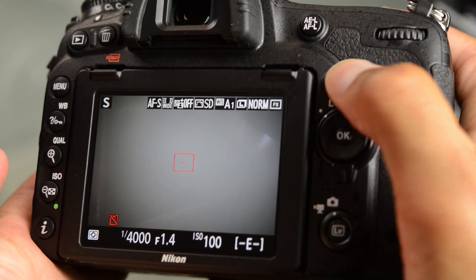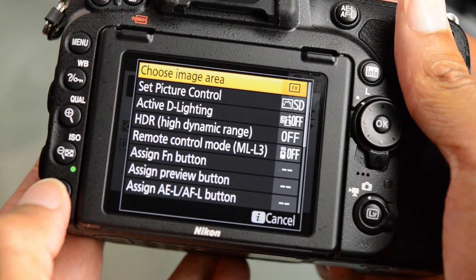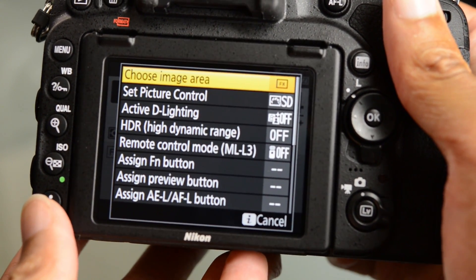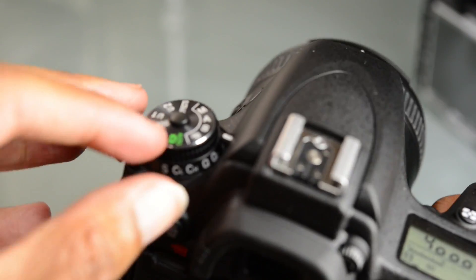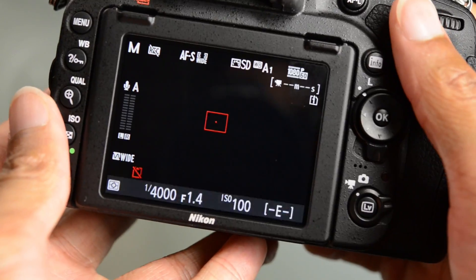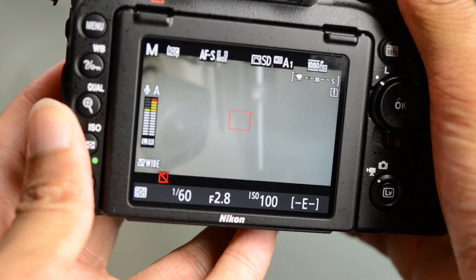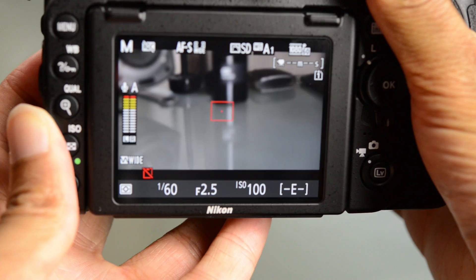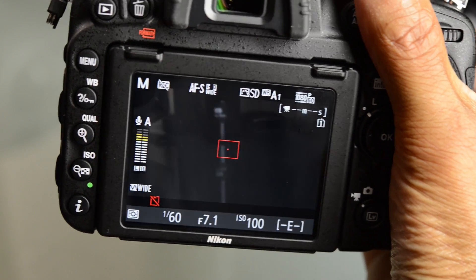We've got an info button up here, and we actually have a second info button to be able to select things. I'm going to explore this further in another video as I have very limited time with this camera. I have already noticed that if you are shooting on manual and you're in video, it is possible now to have full-time control over your f-stop without having to exit live view. So we do have power aperture on this, which is awesome.